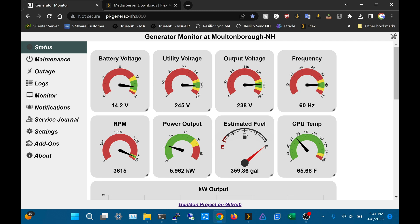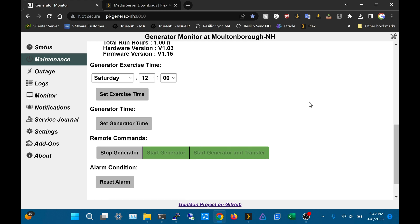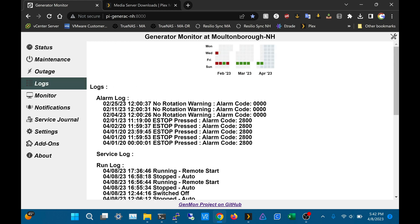We're in the web GUI now — it's just the hostname of the Raspberry Pi and port 8000. I'm not going to go over everything, but it gives you a lot of information: battery voltage, utility voltage, output voltage, frequency, and estimated power usage in kilowatts. You can also do a manual start, manual stop, and a transfer, and you can view all the logs as well.